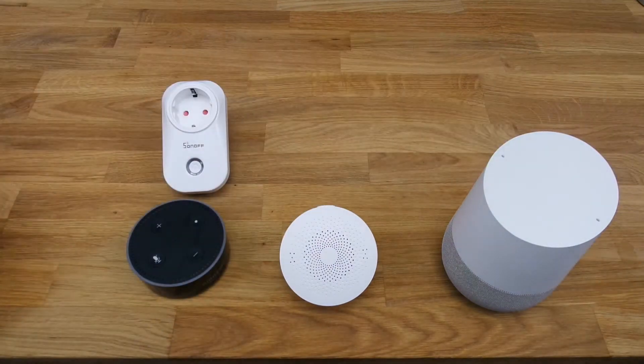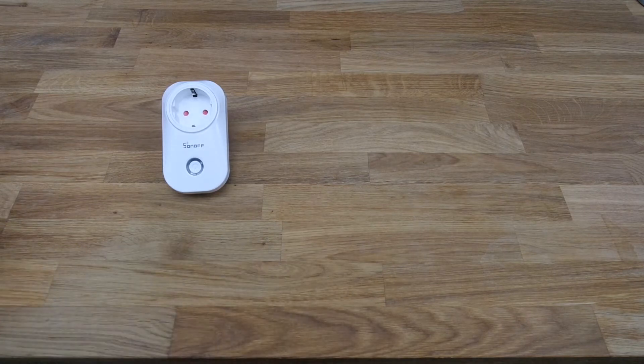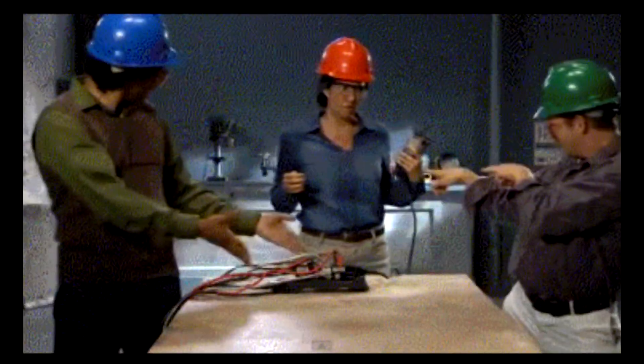From here on, we have to set up each device in the specific app. Once we've set up the lights, the Amazon Alexa, the Google Home, the home kit, and the smart plug, we check that everything is working and ready to be integrated with Amazon Alexa and Google Home.